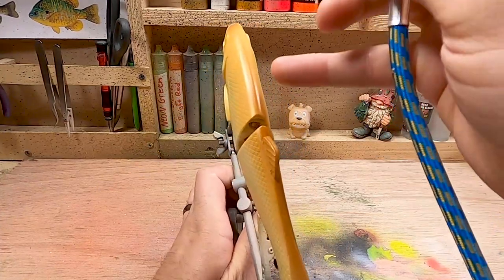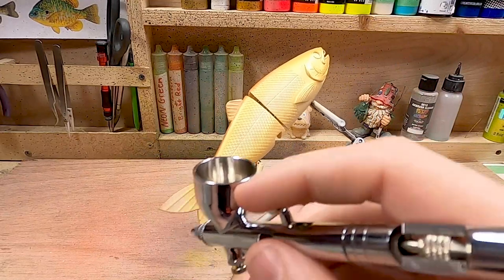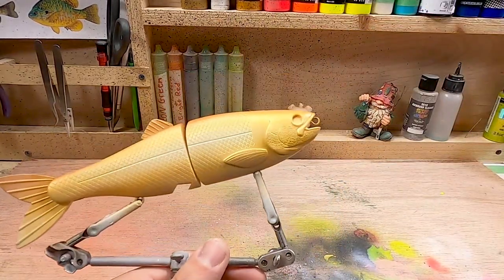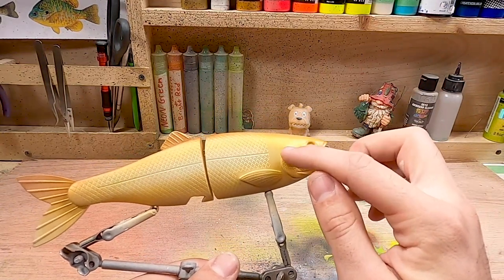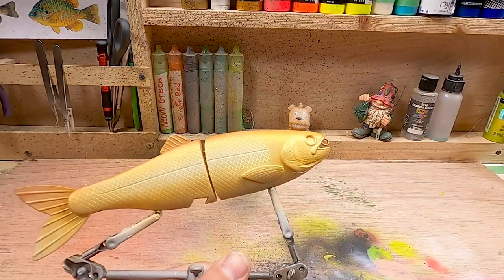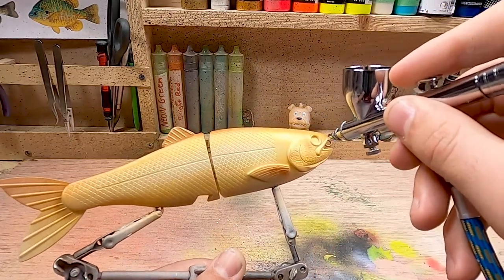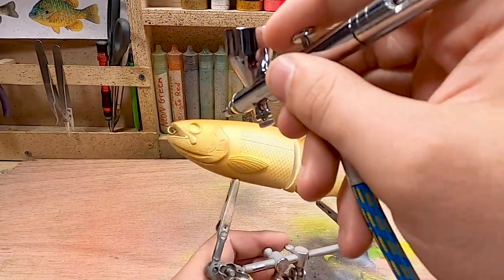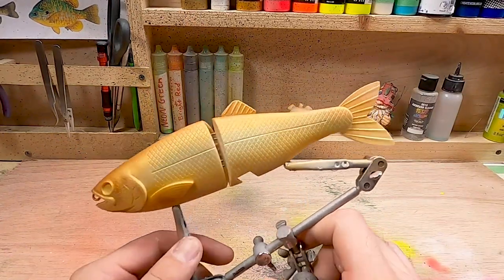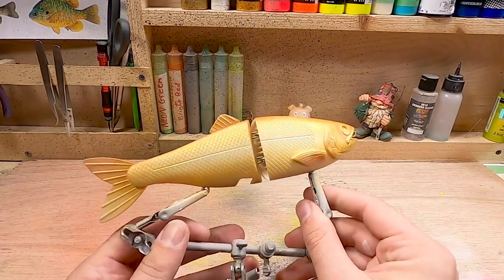Now I'm going to fade from the brown on top into the gold on the side real lightly. Same thing on the tail - darkening towards the top and leaving the bottom a lighter color. Up on the head I'm going to bring it down around the eye just a little bit and have it fade into the gill plate, and do the same thing on the fin - a little bit darker then fading into that gold color. That is all the airbrush colors. I'm going to heat set this and then move on to putting some acrylic paint on with the paintbrush.